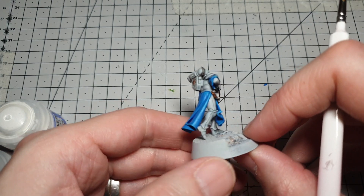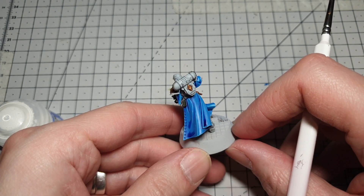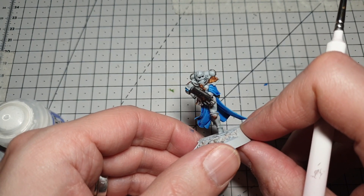There we have the blue done — both highlights on — you can see it comes out really well on the cloak. Not quite as neat as I'd like but it will do for this video, just to show you the effects I'm after. Next up is going to be the white armor.